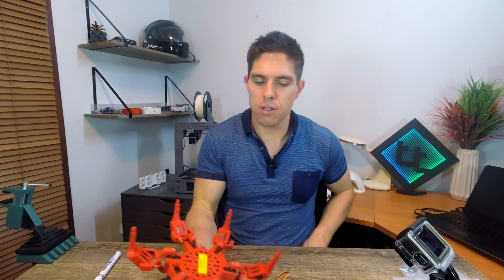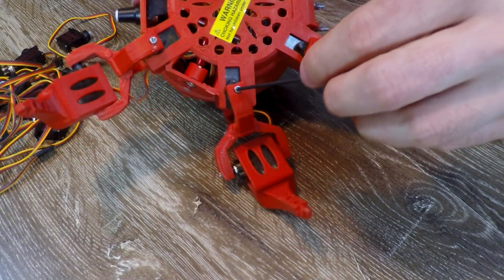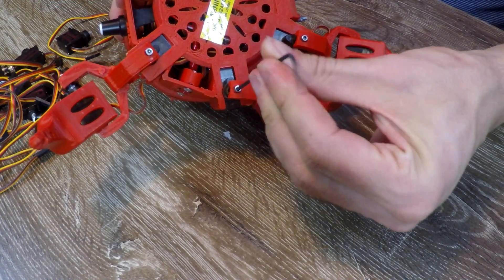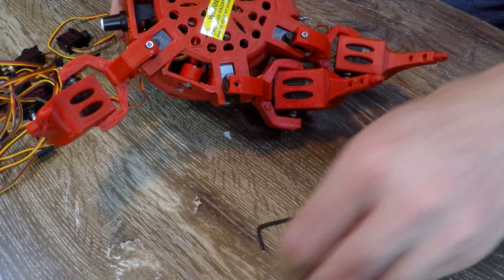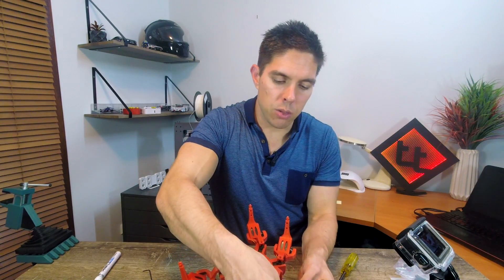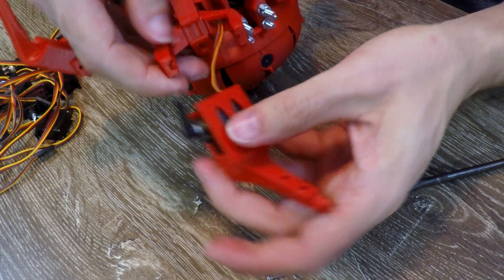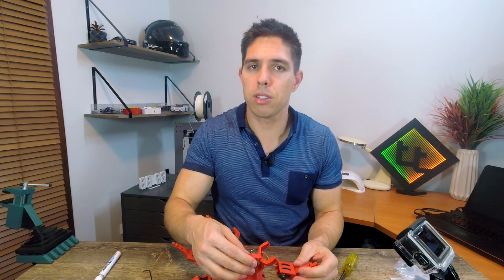We're finally up to the stage where we can begin to disassemble our existing robot. The first thing we're going to do is turn it upside down and use our allen key to take out all of the bolts for the servos on the hips and the knees. With the bolts out, we can start to disassemble the legs. Like we did when we put it together, we angle it away from the servo horn and it slips out. We need to repeat that for all of the joints, and then we need to pull the servos out.